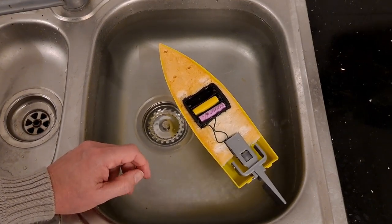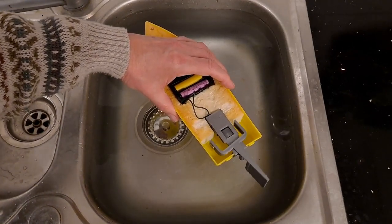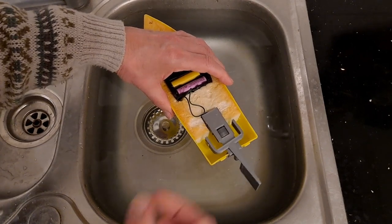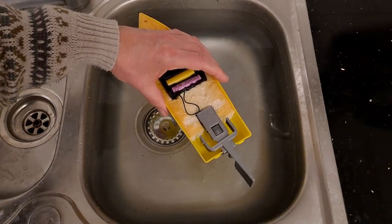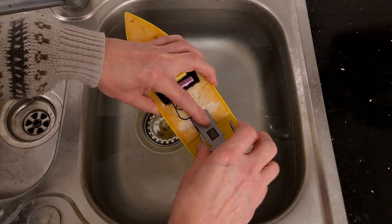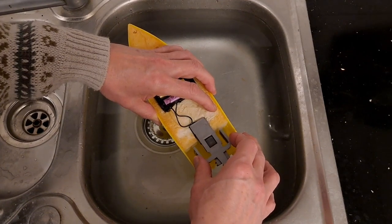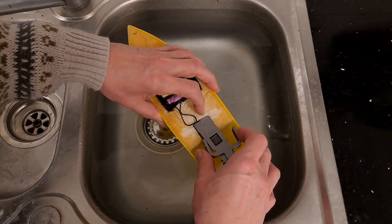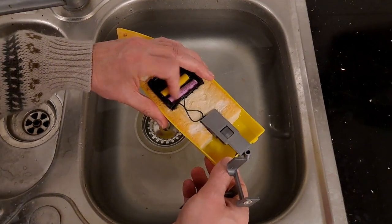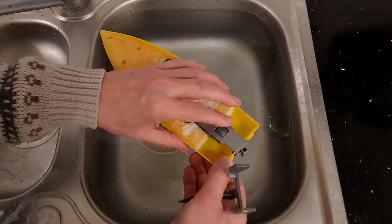Looks like we've got to do a bit more design work, doesn't it? I think the motor's overheating now. Yeah, that's not a happy motor. I don't think we're actually getting there with this, are we?